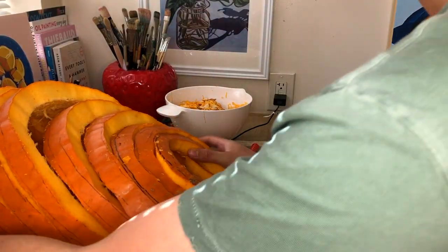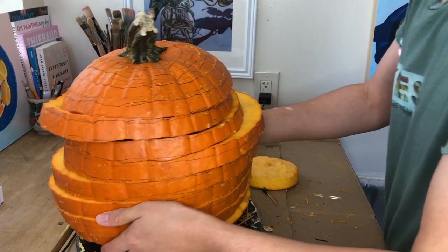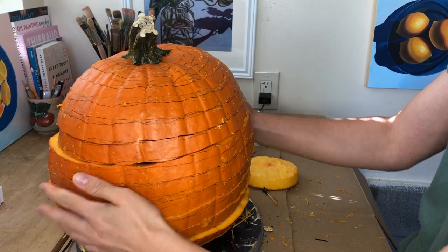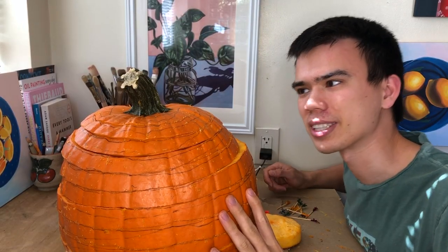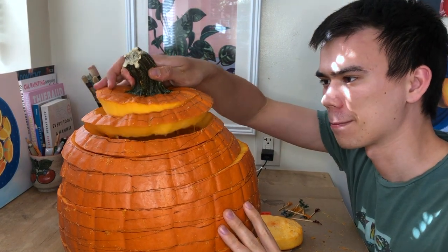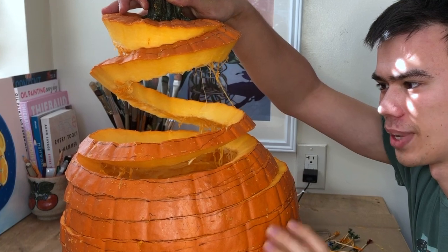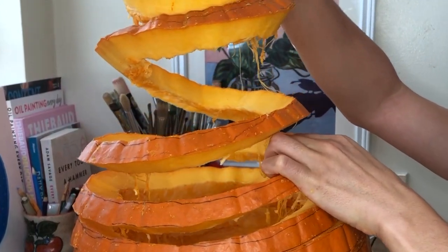Now I just need to get it back up. I think it should be good to go now. Now that we have all of that taken care of, let's see what it can start to look like. It's kind of heavy so I don't want to do too much, but I think it's gonna turn out pretty cool.